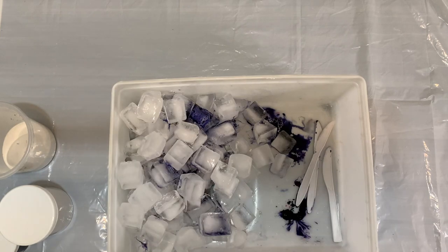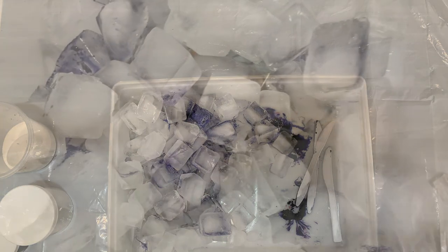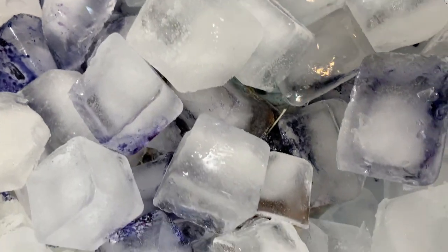There it is and it's ready to sit. I'm just going to let it sit overnight. Here's a little close-up of some of the dye starting to melt onto the ice.